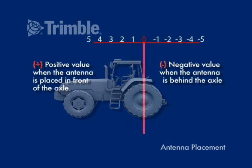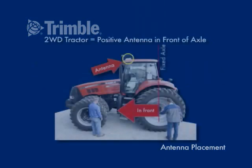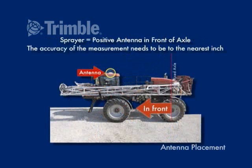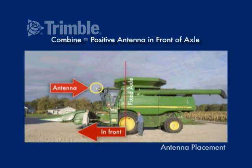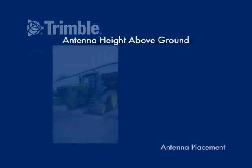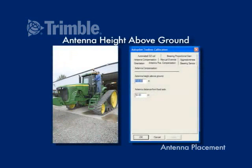When the antenna is behind the solid axle, the measurement will be a negative number. The antenna height value is the distance of the antenna vertically from the ground.